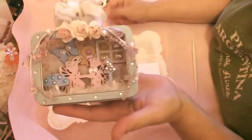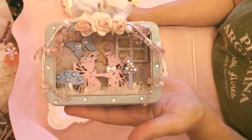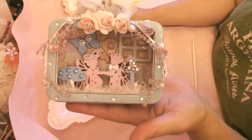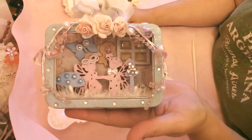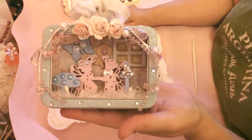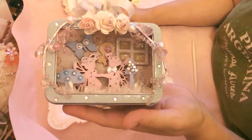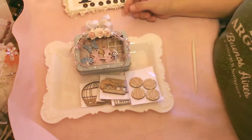I'll be posting pictures of this project on my Lisa's Paper Passion fan page, so come check me out there if you haven't already. Lisa's Paper Passion, same as my YouTube channel. Thank you very much for stopping by to see my design team project. I appreciate it. Like and subscribe, tell your friends, and thank you very much for your time. God bless.